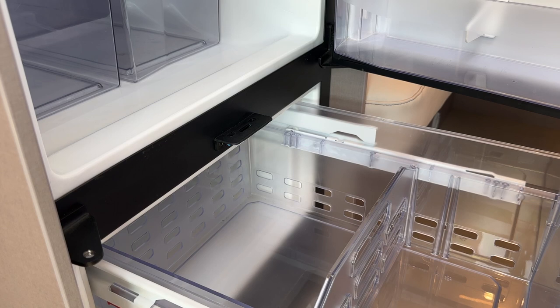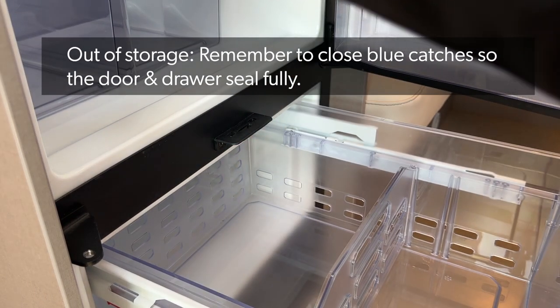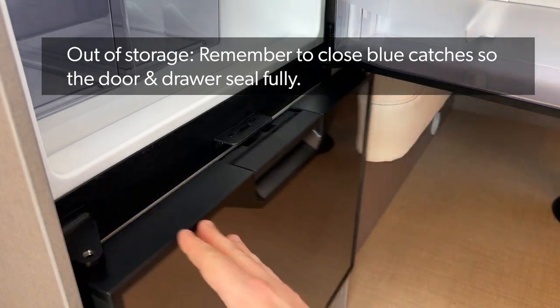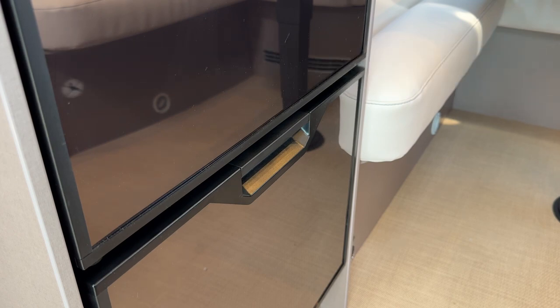Just remember when you come to use your fridge freezer again after storage, make sure you put the blue clips back so that you get the proper seal when you close your doors and drawer, and then the fridge will run down to temperature again.